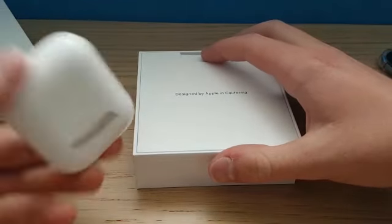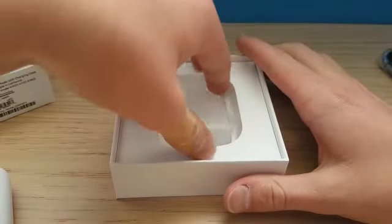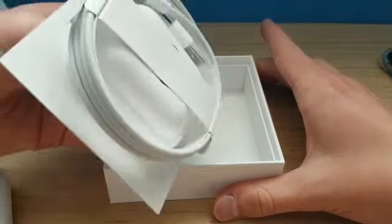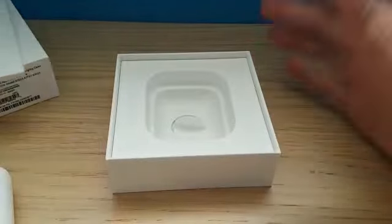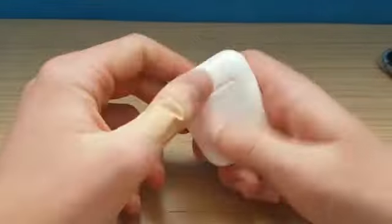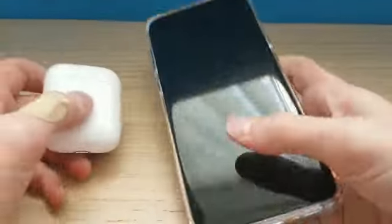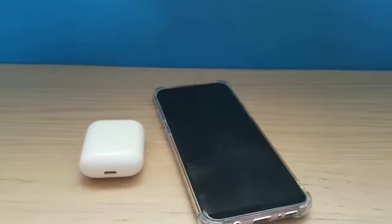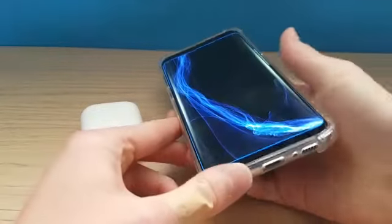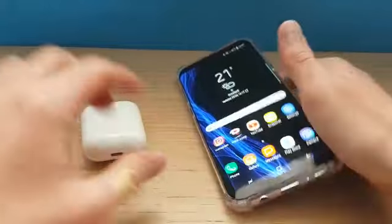This is what you get in the box — I've already unpackaged them, obviously. You just get this; they come in the case, and if you peel this up you've got the charger underneath. We've already got loads of Apple chargers because I've got iPads and all that, so I don't need to take it out. But yeah, you get them in the little case.